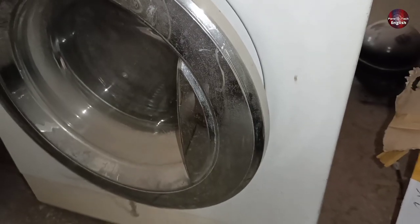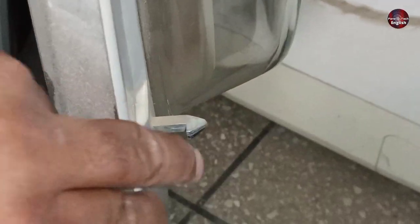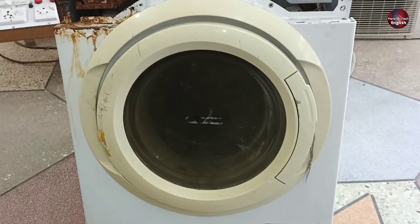I have another front load washing machine, and when we open the door, we see this door lock hook — its face is installed on the right side. The door lock hook position is opposite the door glass, which is different from the other washing machine.